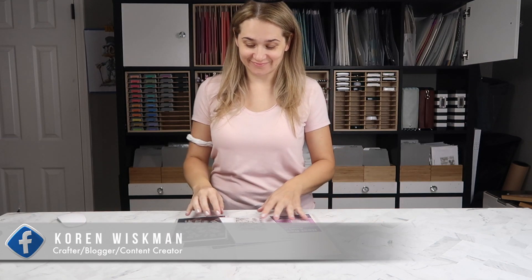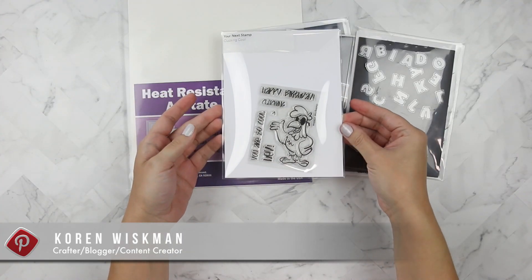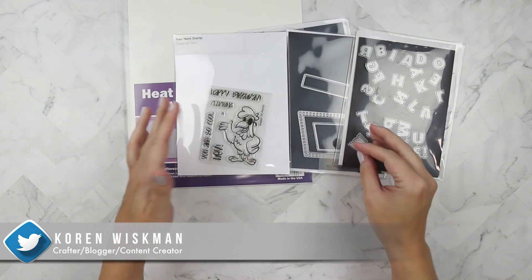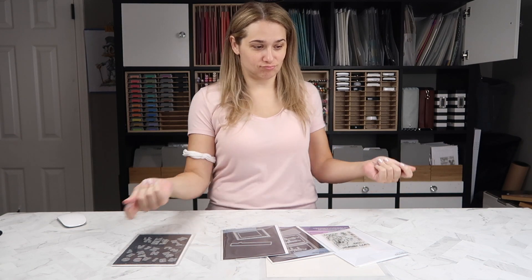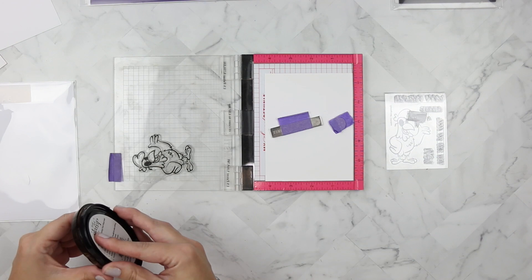Hello everyone and welcome to another Your Next Stamp video. Today I have the new Clucking Cool stamp set. I pulled out a few other Your Next Stamp goodies like this gift card envelope set — I'm just not quite sure what I'm using yet. So let's do this. I've mounted a piece of Nina 110-pound cardstock into my Misti.